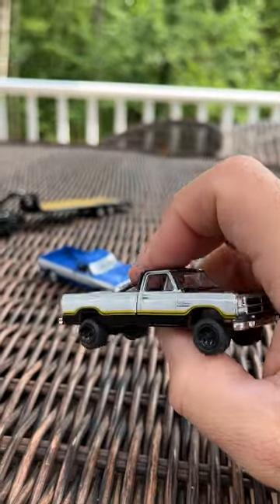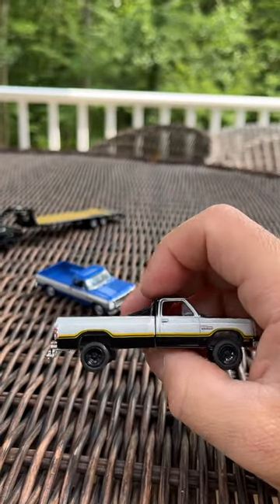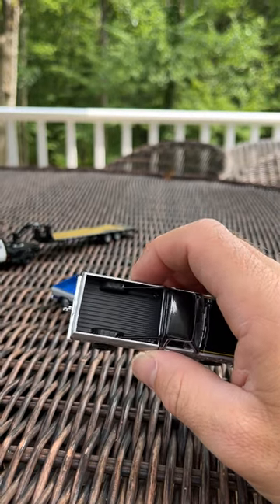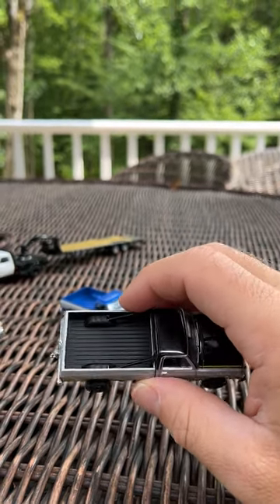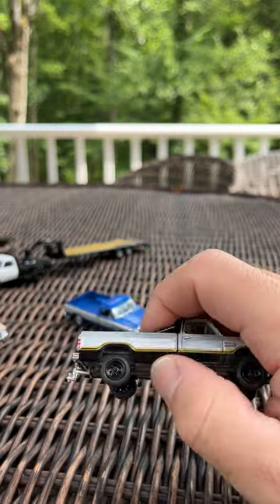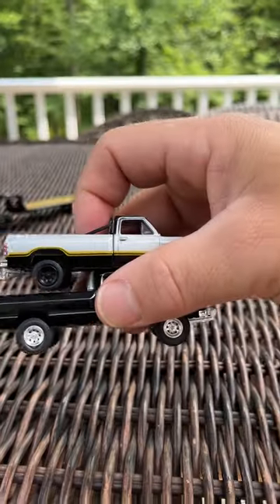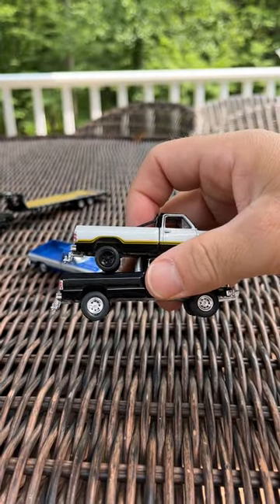Last one in the Power Ram 250 is this mild custom. It's got a bed liner, which is nice — it's the only one here with a painted bed. The roll bar is again nicely attached. It has the same steel wheels as the pulling truck, just the tires are a little different size.